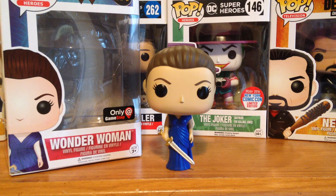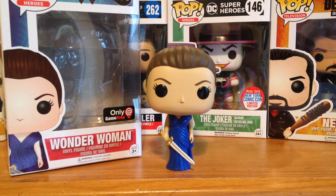What is up guys, welcome back to Dance Reviews, and today we're going to be doing another pop vinyl figure review. This is going to be for the brand new Wonder Woman in a blue dress.